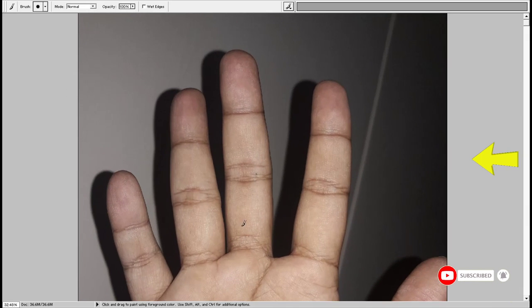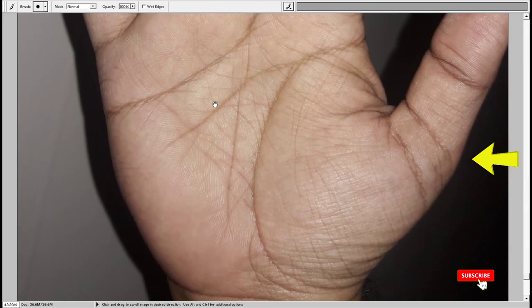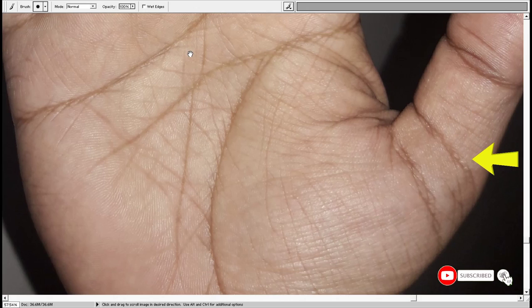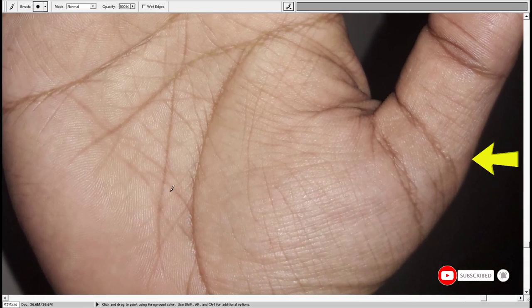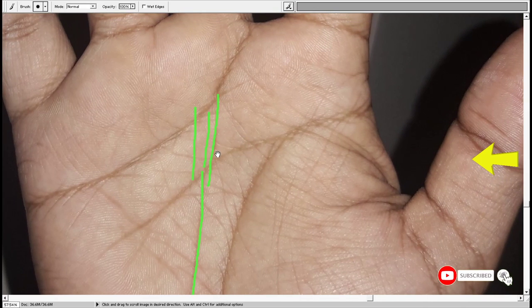Let's take a look at the right hand as well. In this case, it appears that the money line is ending on the headline, and a new one is developing somewhere at the age of 34 or 35. Two or three lines are developing, meaning two or three different sources of income might develop.